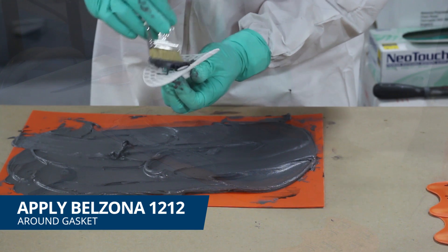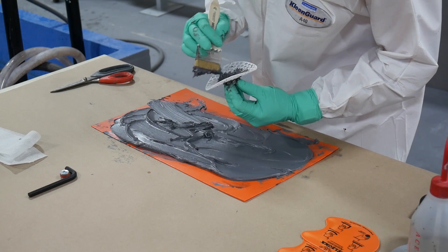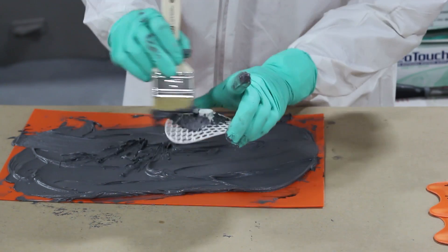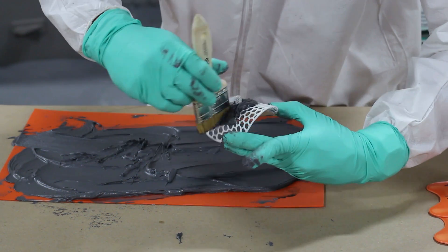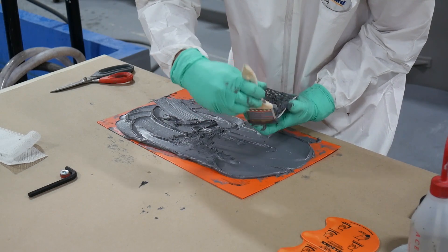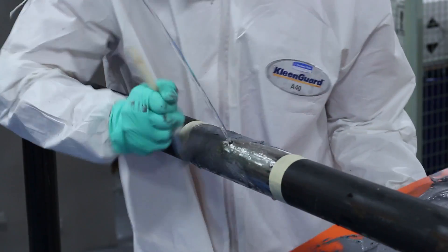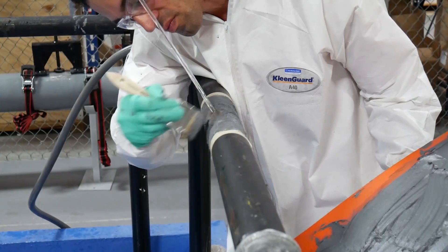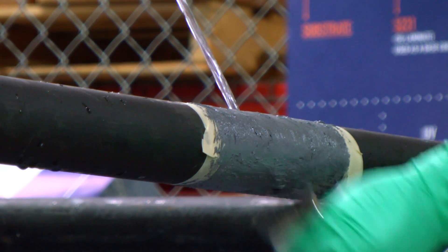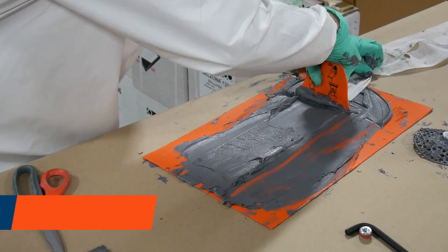A layer of Bilzona 1212 was applied around the gasket of the mesh. Additional Bilzona 1212 was applied to the repair area on the pipe with a stiff bristled brush. The entire length of the reinforcement sheet was wetted out with the mixed product.